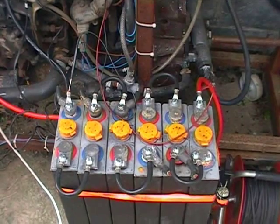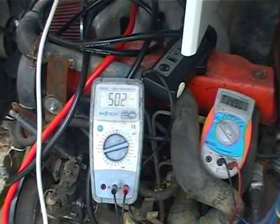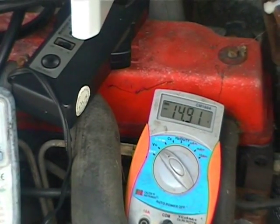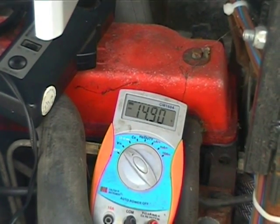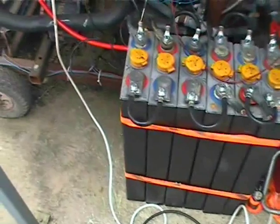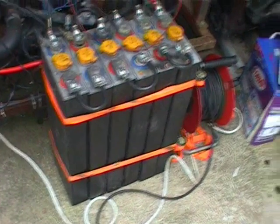I'm just giving these cells a good hard charge today just to bring them back. I've got a hydrometer checking the specific gravity of each cell and it's coming up on each one. I'm going to have to make a box out of some plywood for this pack, because the cells have to be squeezed together — otherwise they tend to fall apart. It's got a couple of cargo straps on it now just for testing. I'm probably going to build another one of these tray type setups on the wall for those cells.